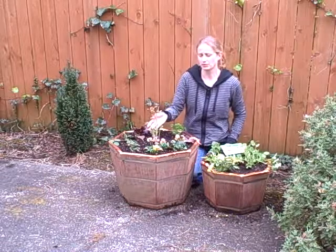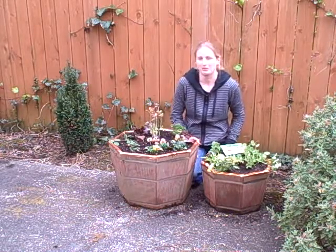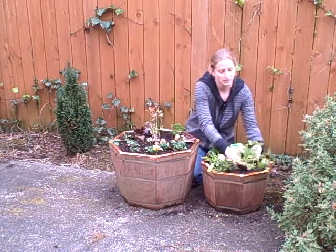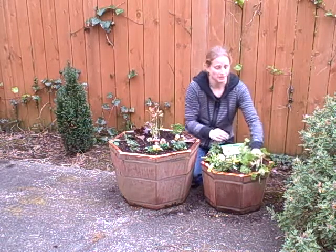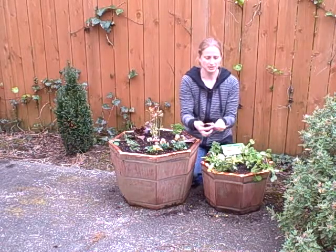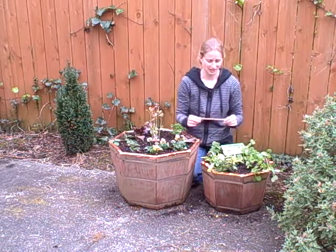Obviously blueberries don't really have slug and snail issues — I just thought this would be an easy plant to show you how it works. But like these snow peas, once I have these on a trellis I can totally wrap the slug shield around the peas, wrap it around the bottom of the trellis, and really you're good. I don't know what slug or snail is going to want to walk over this sort of sharp pointy mass of copper, which is what the slug shield is.